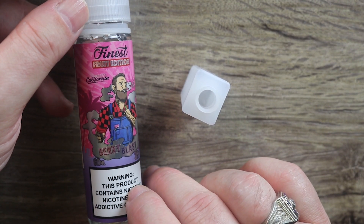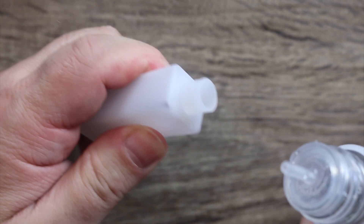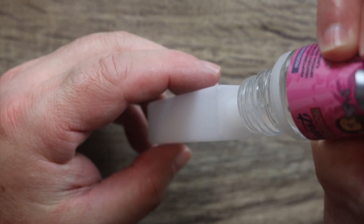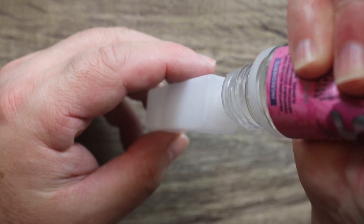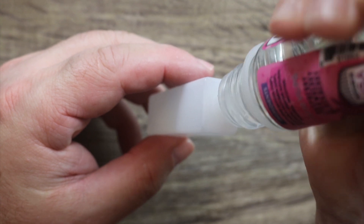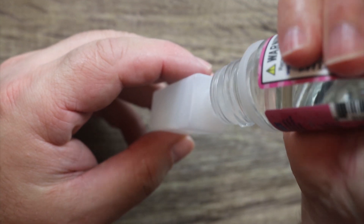The juice we're going to be using today is the finest Berry Blast — you guys know I love my berries. It's a hard bottle, not silicone and soft, and it doesn't have to be because you're not squeezing it. You're actually pumping the bottle from that little pump on top. Let me fill this up — I can't believe the amount of juice this thing takes. This is a massive amount of juice — 15 ml.